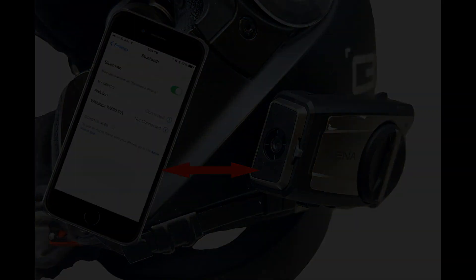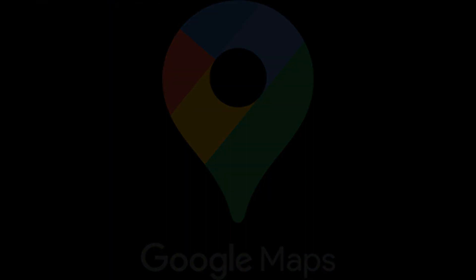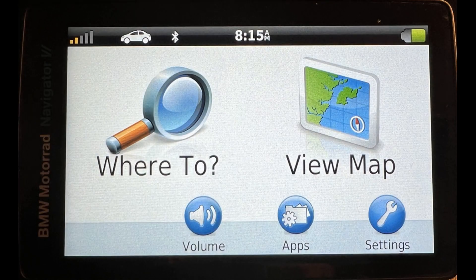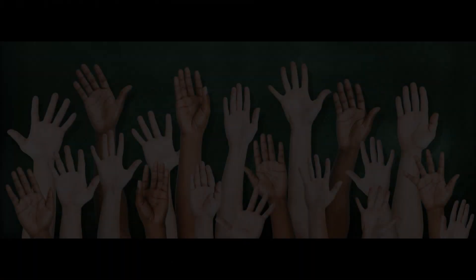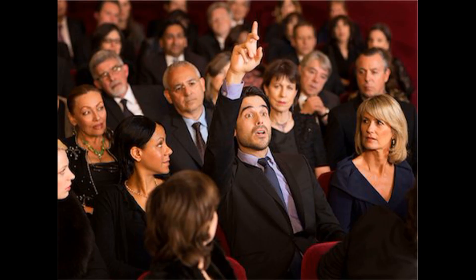Let's start with a little background information you may be familiar with. How many of you have a GPS? Maybe a Zumo XT? How many of you have a BMW Navigator? Have you ever had to warranty it? Has it stopped working or gone crazy in the cold? How many of you really know how to use Garmin Express, or even heard of it, know what it is, what it does, or how to use it?